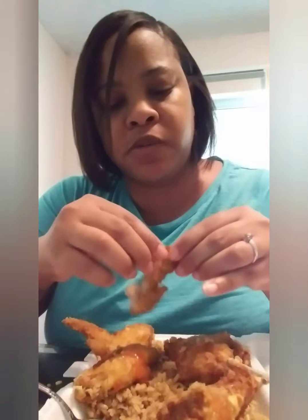I always break this part of the wing off — do y'all eat this little piece? I started eating the top of it and then I give the rest to the dogs. I like the meaty part. My chicken is hitting!